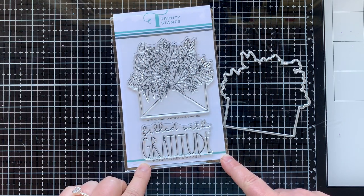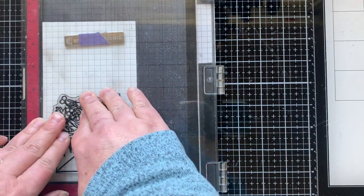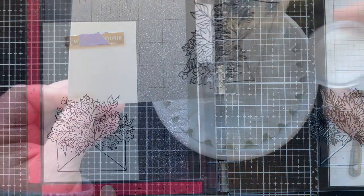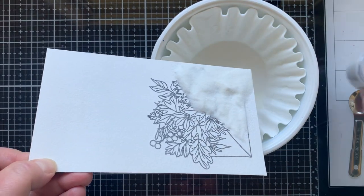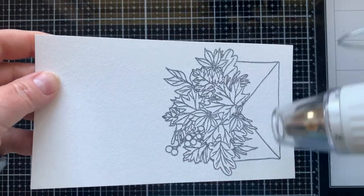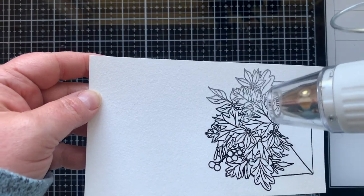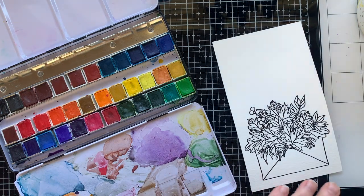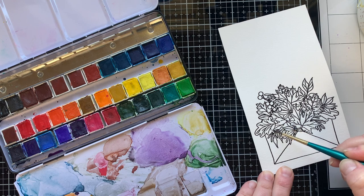We're going to set that aside and do some stamping with this Filled With Gratitude image — I love this envelope bursting with fall foliage. I did stamp that a couple of times with my Versafine Onyx Black ink before adding clear embossing powder. I love embossing powder for watercoloring because it makes a nice edge so my watercolor doesn't sneak over to the next leaf and mix with it.